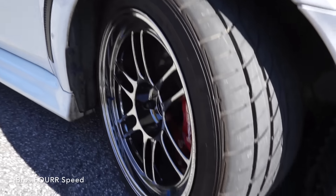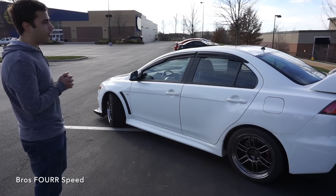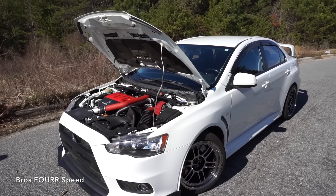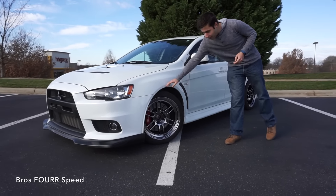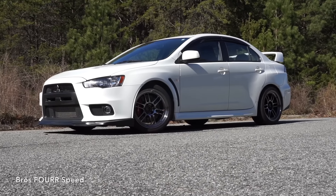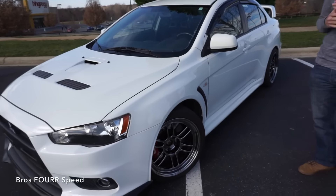I really do like the wheels — I like how they look and they are pretty light so it's always a good thing for performance. The springs are called the Tein S-Tech springs. They're not really made for looks — they do drop about an inch but as you can see there's more than enough clearance. What they're really made for is to make the car stiffer and basically handle as nice as it can with springs without going coilovers. Pretty basic on that.